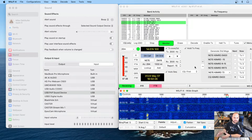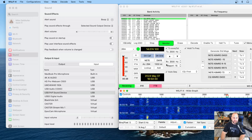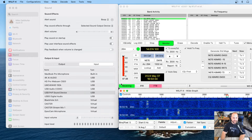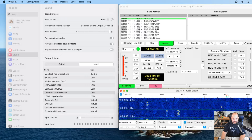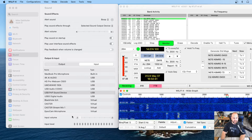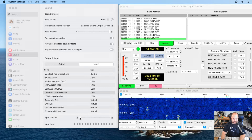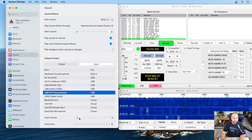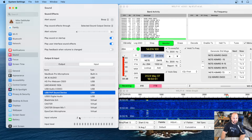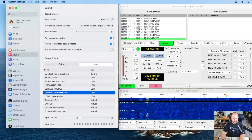I have my Yaesu 818 plugged in with the DigiRig on my MacBook Pro here, and you can see this meter right here is really, really hot. Not really decoding many signals on the waterfall very well. You can see my input volume is way down — it's at like 2%, so you basically can't adjust it. Now it's off and we have nothing, and if we move just one tiny bit over, it is completely overloading the front end.